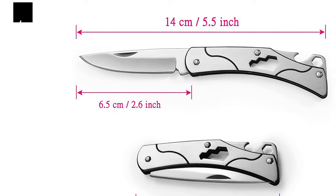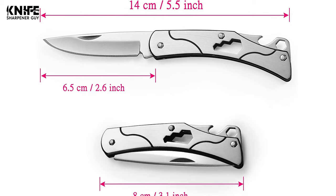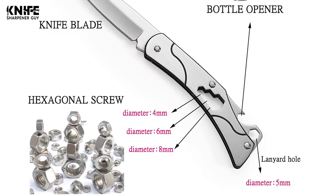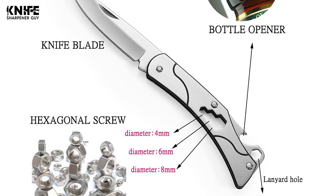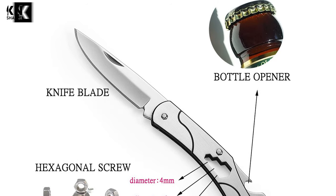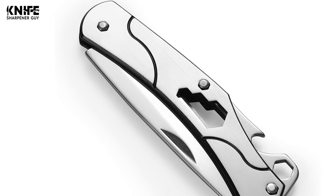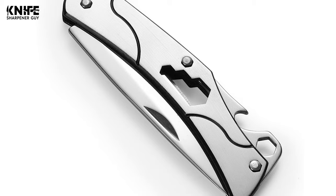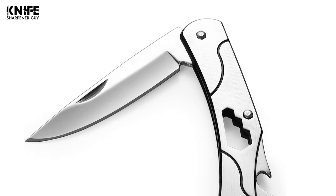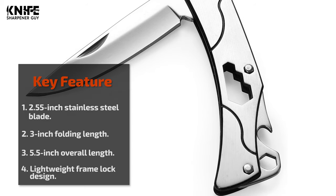The blade length is 2.55 inches, made of high-carbon stainless steel that is rust-resistant and corrosion-resistant. The overall length is 5.5 inches and the closed length is 3 inches. The stainless steel handle is perfectly textured for comfort and control. It has a lanyard hole for easy and safe carry with a super-lightweight frame-lock design. The compact design and ambidextrous tip-up pocket clip allow it to easily fit in your pocket. This knife is lightweight, easy to clean, and opens effortlessly.